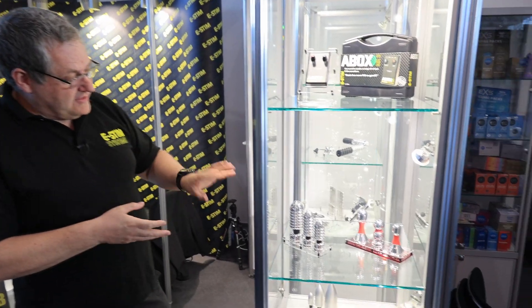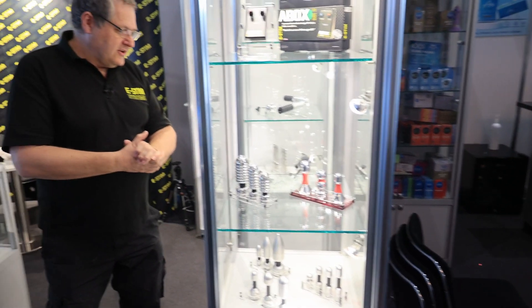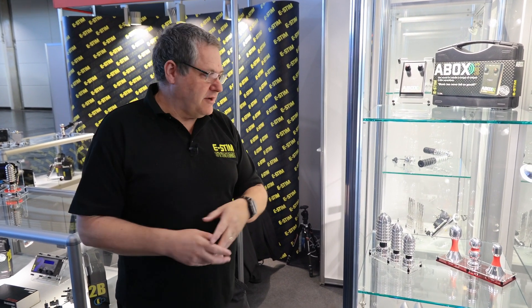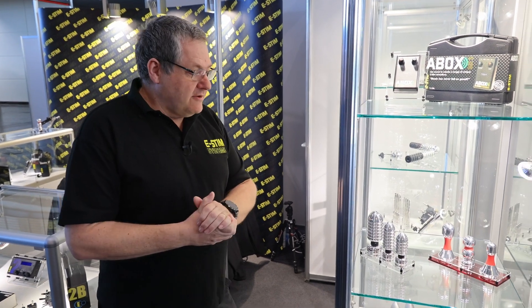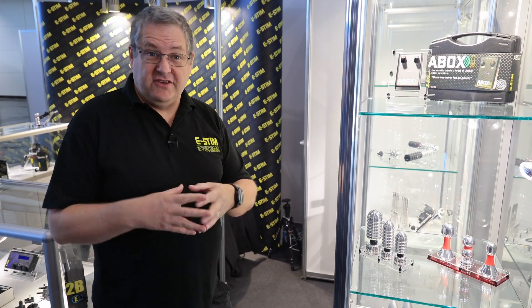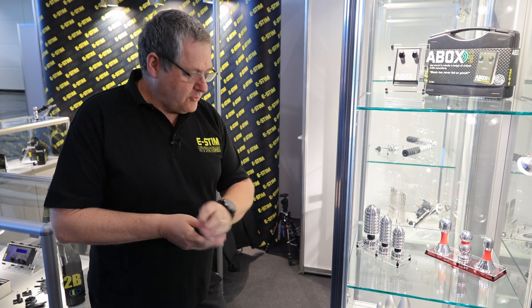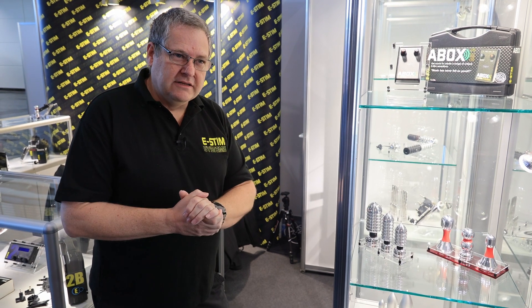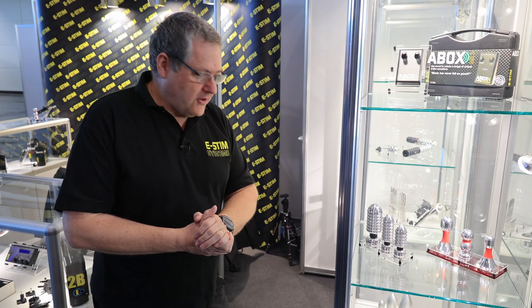Further down we have the Deviant Collection, the Red Collection — nice shiny electrodes. We do two different forms of finish: a polished finish and what used to be called the brush finish but is now called satin. For a lot of people they prefer the shiny because it looks pretty, but in terms of sensation and robustness we tend to recommend the satin finish — it just seems to hold lube a little bit better and looks better over a longer period of time.